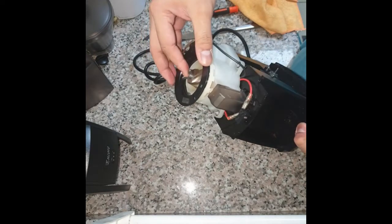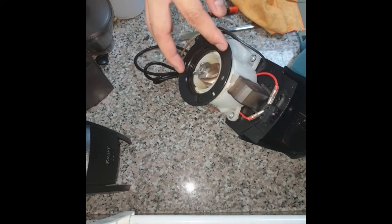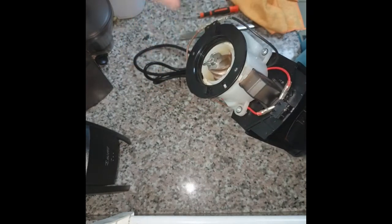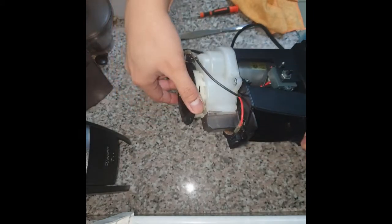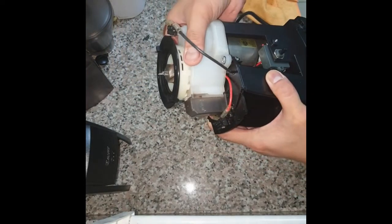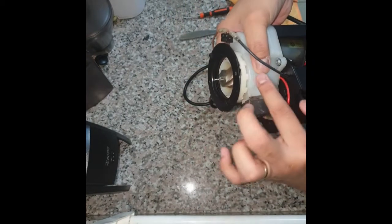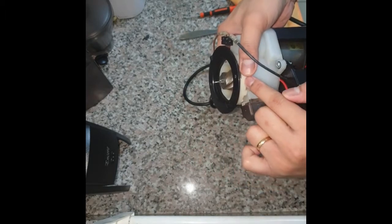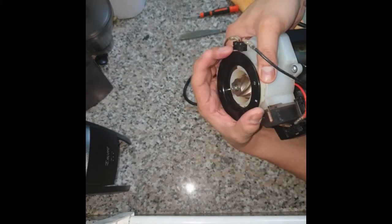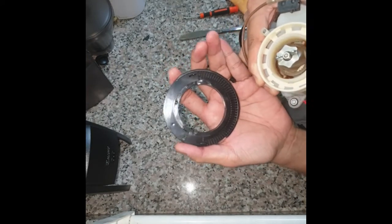Once you remove that, you're going to turn this ring counterclockwise, all the way until it pops out. You have to hold the white piece just underneath this black part — it locks to this. Hold that and then turn it clockwise until it pops out, just like that.